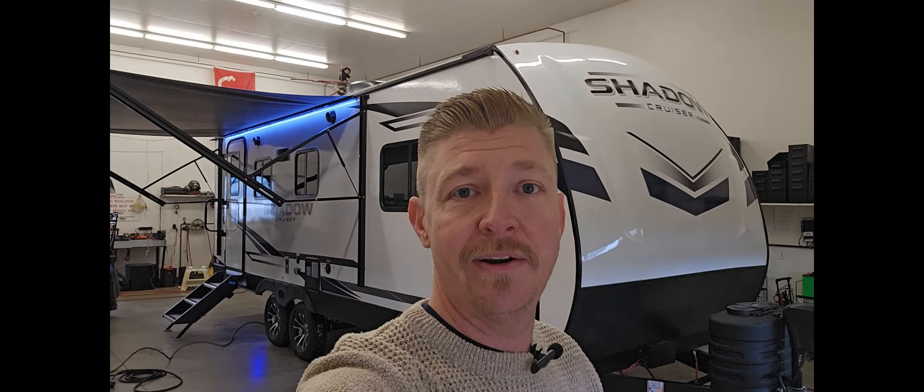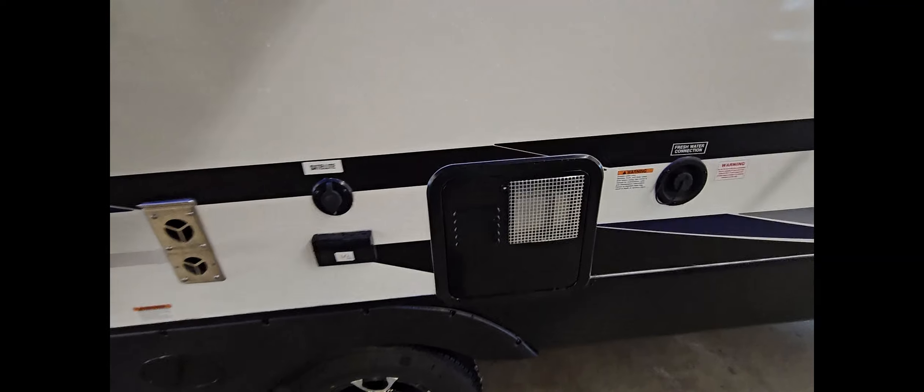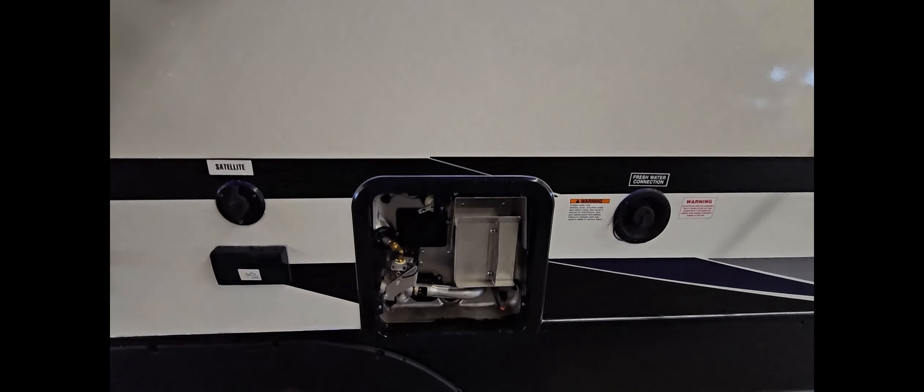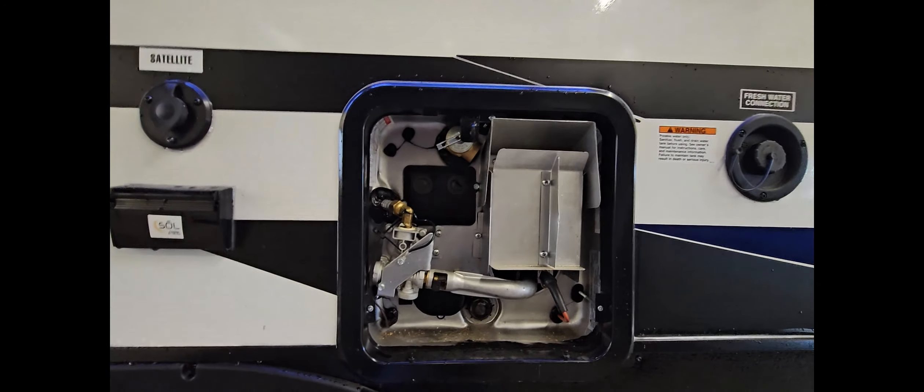It has the solid steps that give you a very secure platform to climb in and out of your RV. Works great for kids and for pets and for adults even too. This has aluminum wheels and fiberglass exterior.